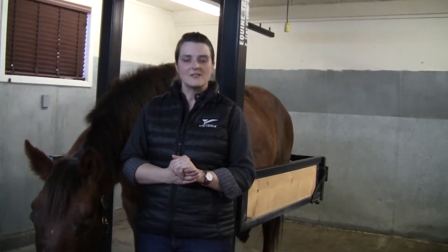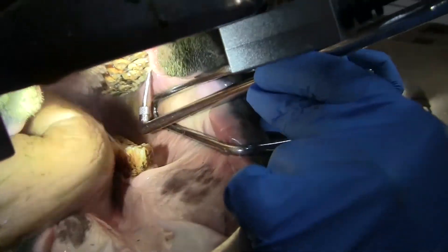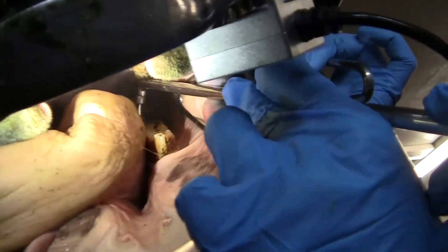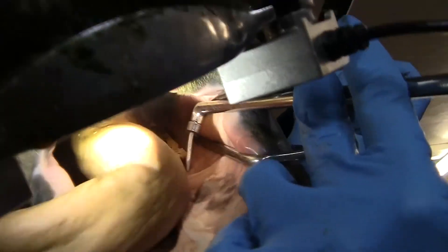We look to see if there's any abnormal feed packing or areas that can point us to another problem within the mouth. In the course of the exam we'll also put our hands in the mouth to feel all of the teeth, assess for mobility of any of the teeth, and check for sharp points and focal overgrowths.